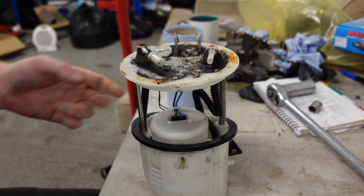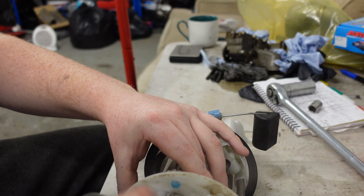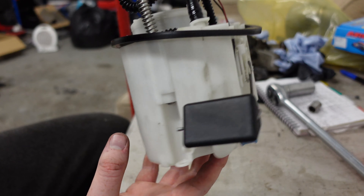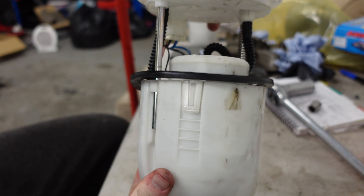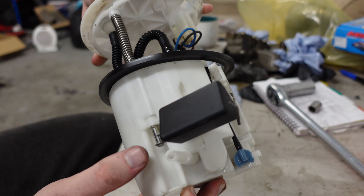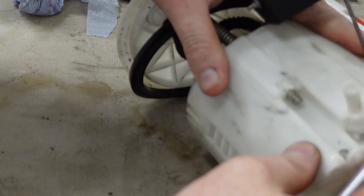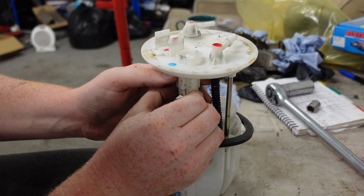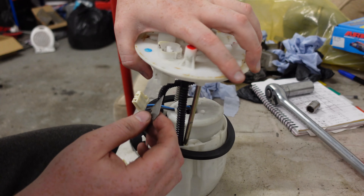First things first, we're going to give it a good clean — we don't want any of this dirt getting in anywhere it shouldn't, especially into the fuel. Coming around the side of the pump there's some sort of mechanism. On this side there's nothing, but on the side of the spring there are some little clips, so we've got to pop those out with a flathead screwdriver, and then remove the top section.